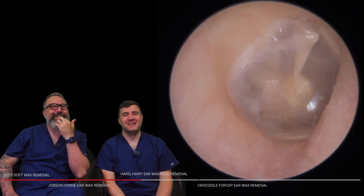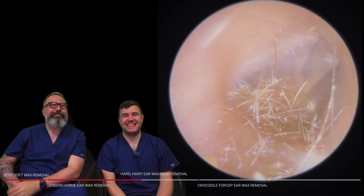Hi everybody, my name is Taylor Greene, I'm one of the audiologists here at Audiology Associates. My name is Rhys Barber, I'm the other audiologist here at Audiology Associates — who goes together again today.